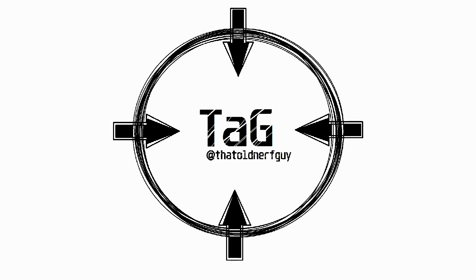Hey everyone, today we are venturing into Gel Ball Blaster with the first blaster in the brand new Hypergel series from Ickshot — the Ickshot Hypergel Clutch. I'm that old nerf guy, welcome to tag. The Hypergel series from Ickshot.